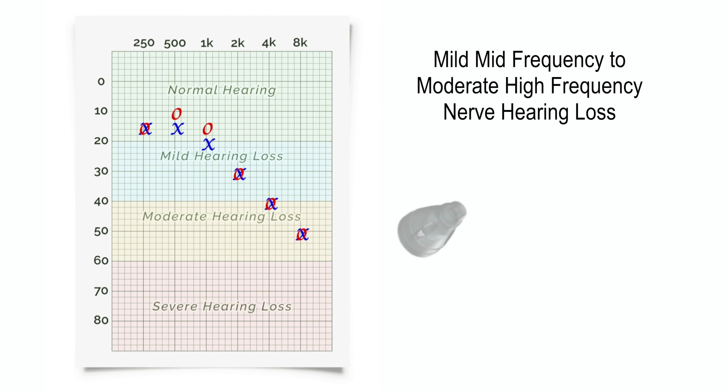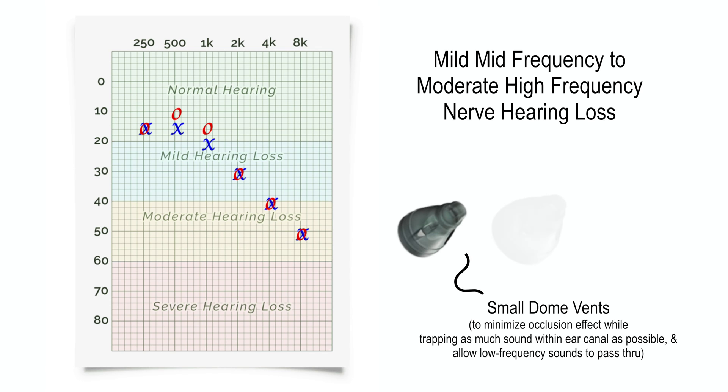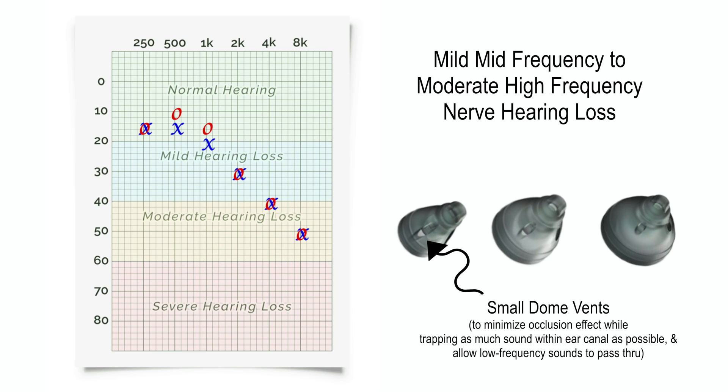In the case of mild mid-frequency to moderate high-frequency hearing loss, a vented dome would be most appropriate to use because it would not restrict the good low-frequency hearing, but would allow for better amplification of the mid and high frequencies.